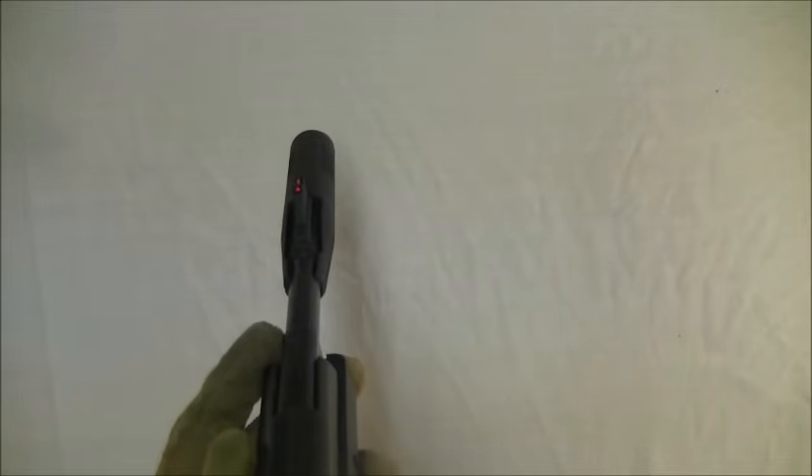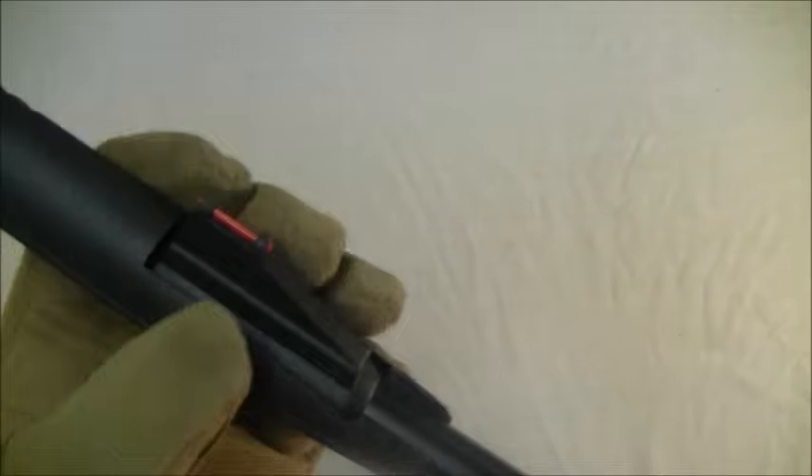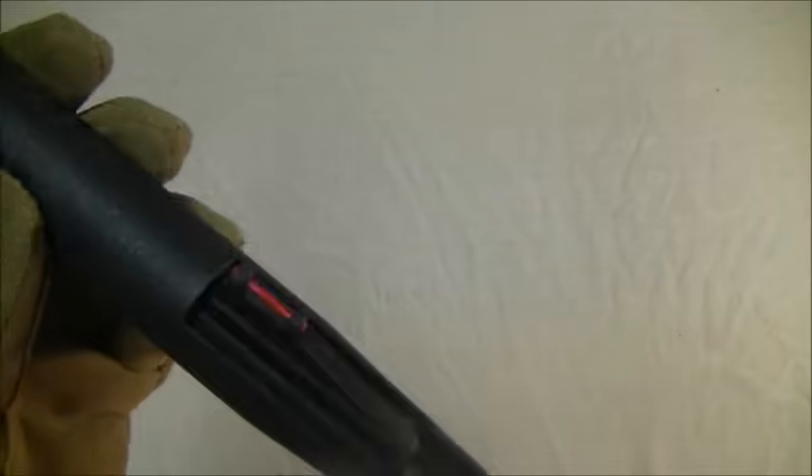The front sight is a fibre optic sight. I was really impressed with this fibre optic sight because I was shooting this thing today and it was getting dark, sort of dusk time. When you look at the sight picture at dusk - that front sight looked like it was glowing in the dark. It really is effective. You need to hold one of these things to sort of appreciate it, but that front sight is really good and the overall sight picture is nice.